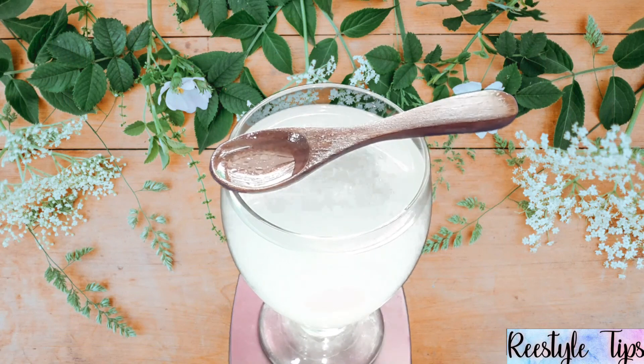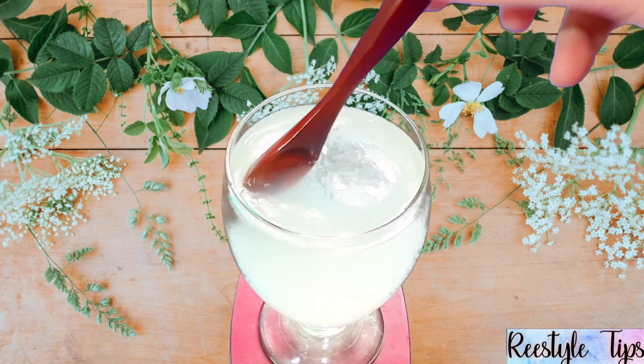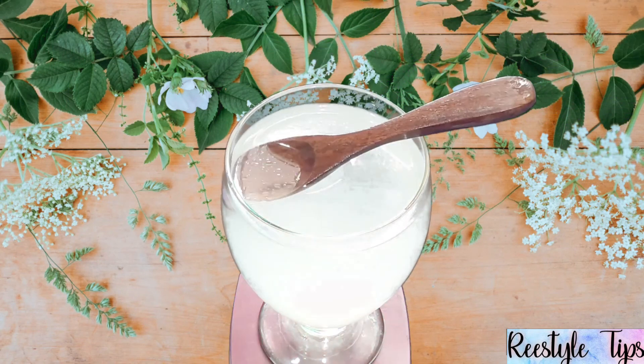This is our Miracle Hair Spray — Rice Water Spray. This will help your hair grow faster, dandruff will reduce, your hair will become thicker and shiny.